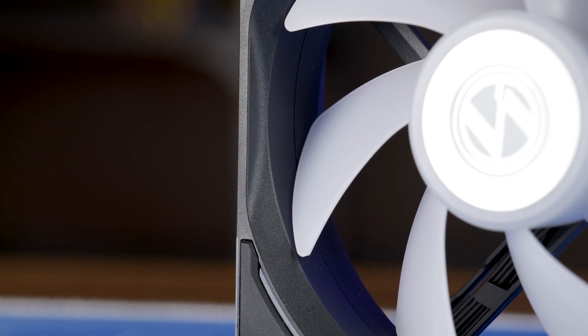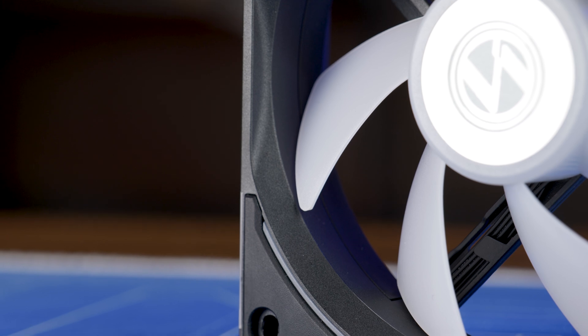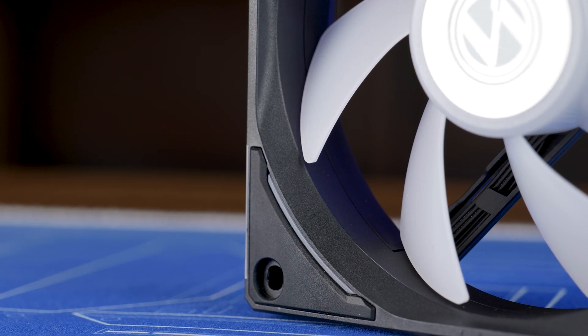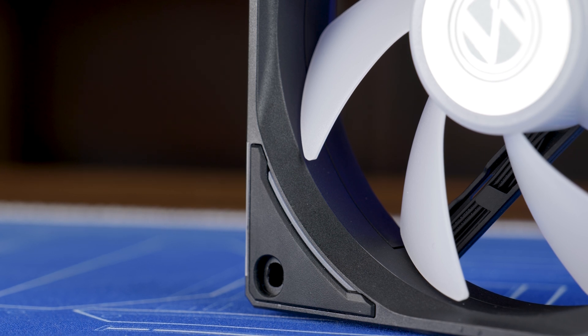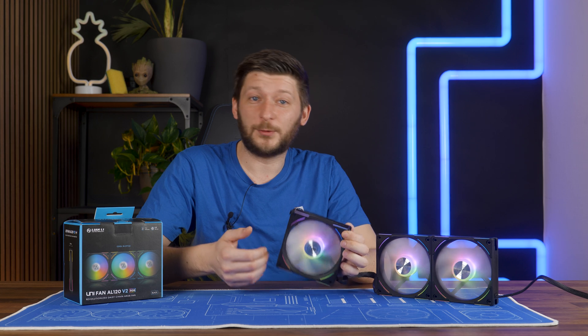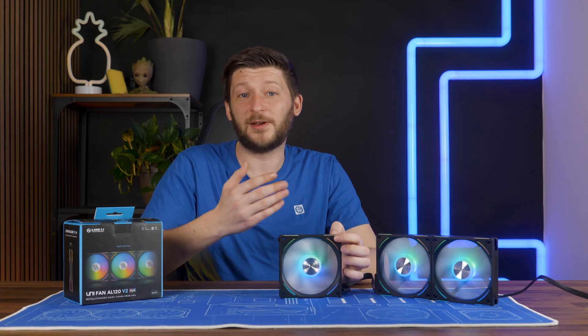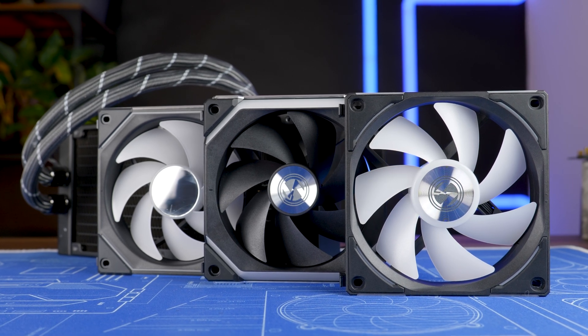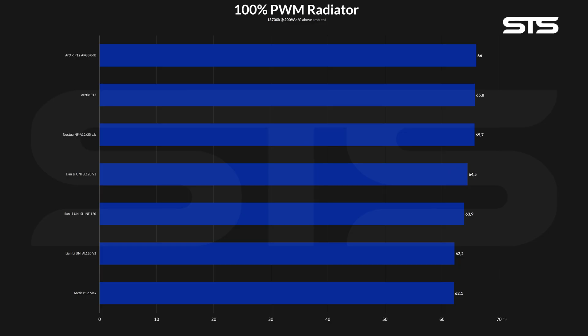Because these new AL 120s have quite a lot more static pressure than any other Lian Li fan, I really wanted to see how they would perform on a radiator-specific benchmark. I was already filming another video where I needed to put a handful of fans on top of a Liquid Freezer 240, and I also included every Lian Li fan — so there we go. Whilst pushing a total of 200 watts total package power through a 13700K, we got the following results, which are very surprising.